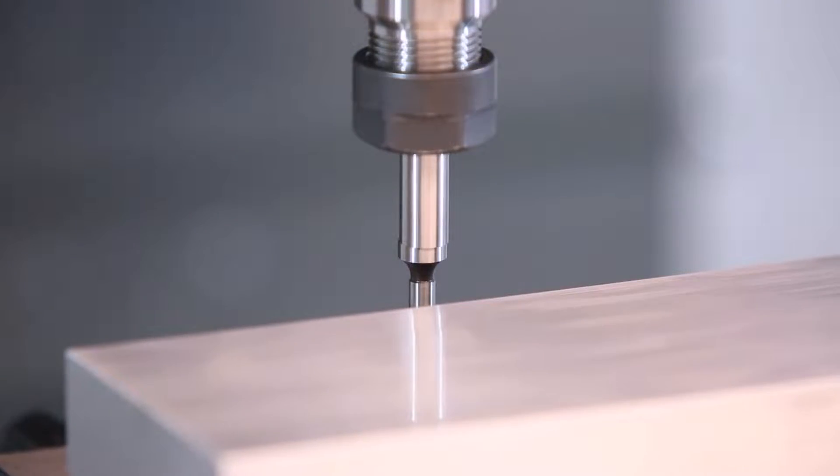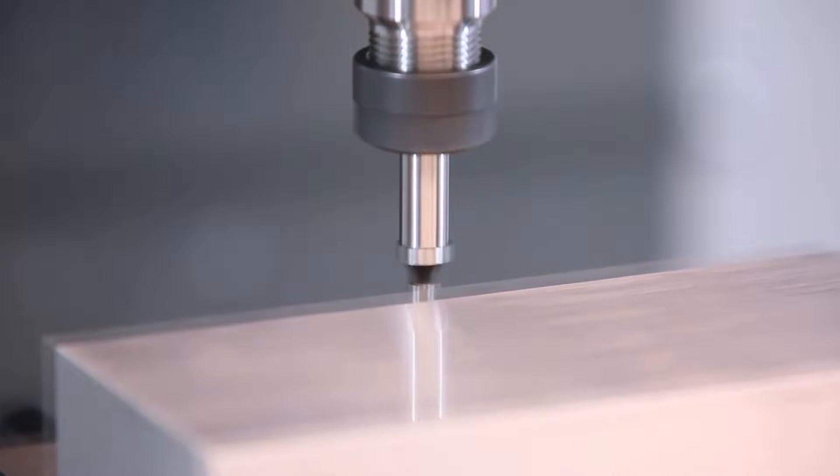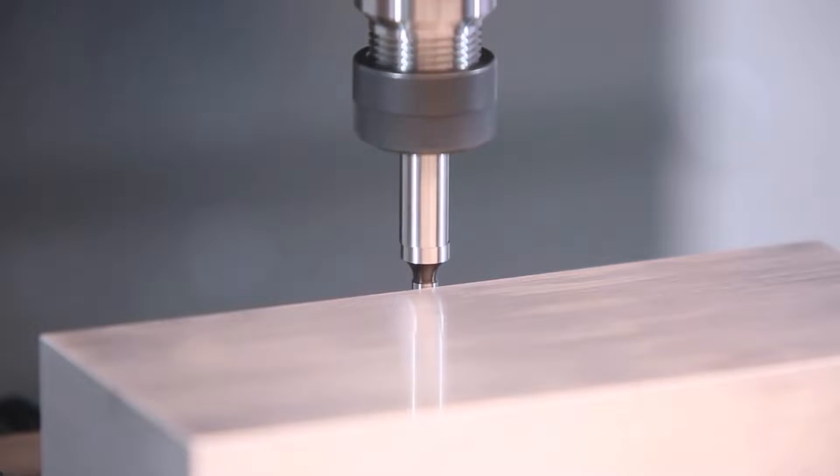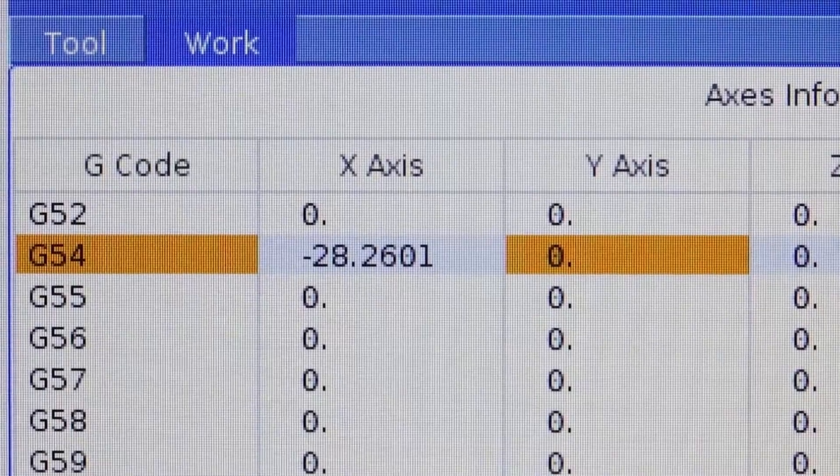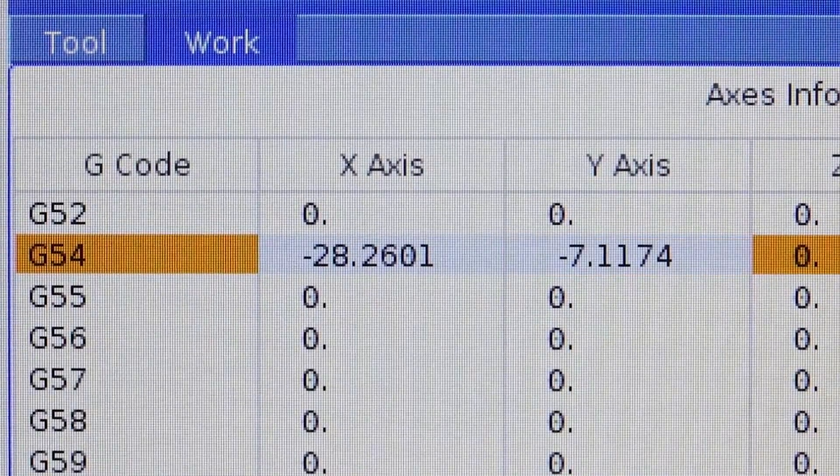Now let's repeat this process for the Y axis. I flick the indicator again, jog up against the Y axis until it looks pretty straight and aligned, keep going one click at a time until it kicks over, back it off by one click, go to my Y axis work offset column, and press part zero set.